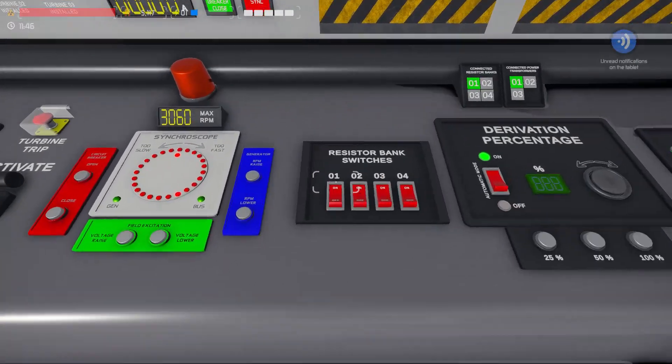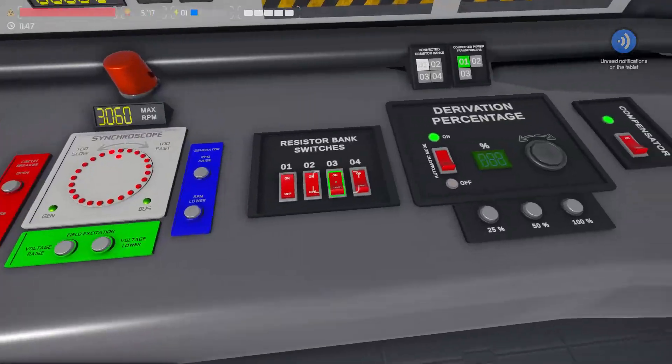Because we're not generating power, we don't need to worry about overloading the resistors, so we'll switch the resistor banks off.